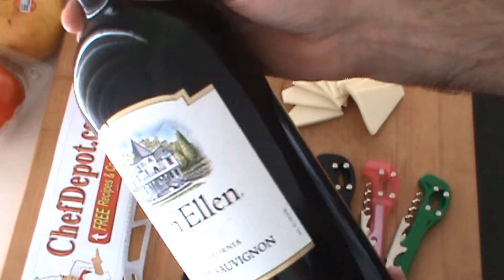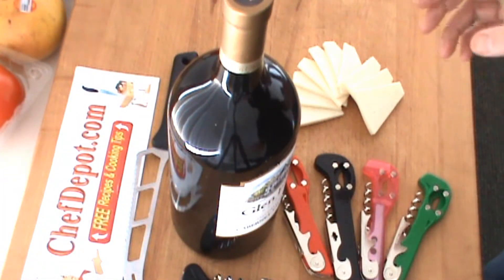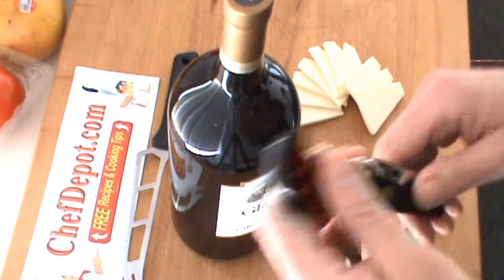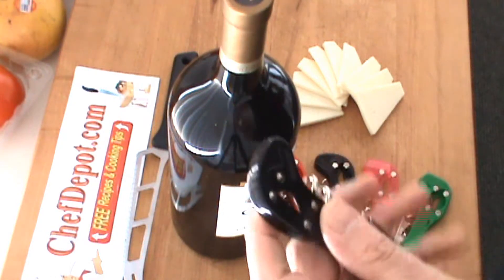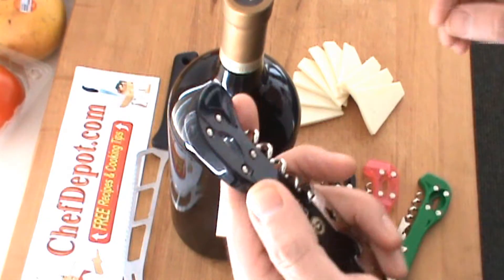I don't know if this is a good wine or not, you can be the judge of that. It always entertains me when I go in a restaurant and I see a waiter struggling with a wine opener — they don't know what they're doing and they have a hard time. That's okay, waiters are entertaining, so I want to show you something here.